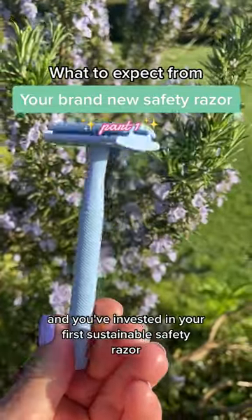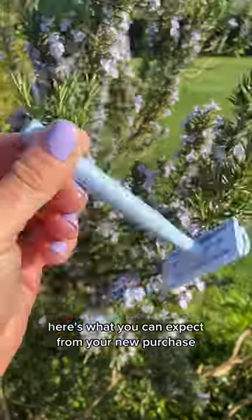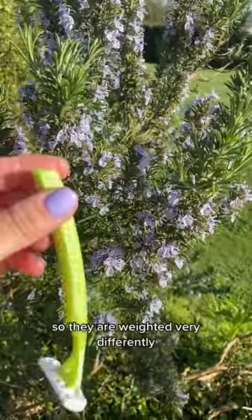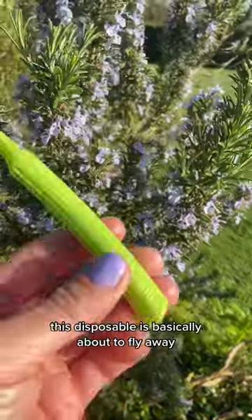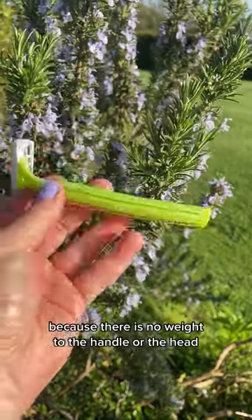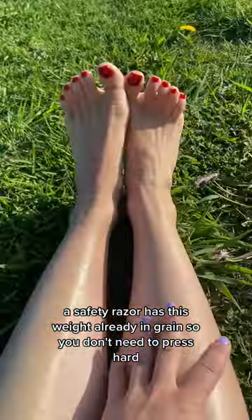So you've taken the plunge and invested in your first sustainable safety razor — here's what you can expect from your new purchase. The first thing you'll notice is the Jungle Culture safety razor is metal, so it's weighted very differently. This disposable is basically about to fly away — you need to apply a lot of pressure because there is no weight to the handle or the head. A safety razor has this weight already built in.